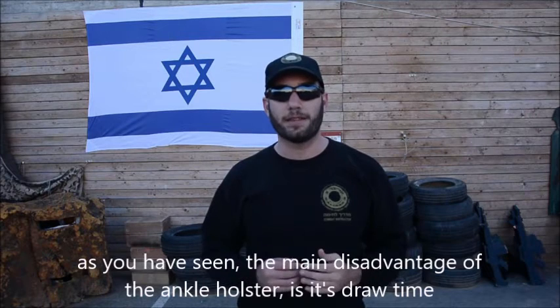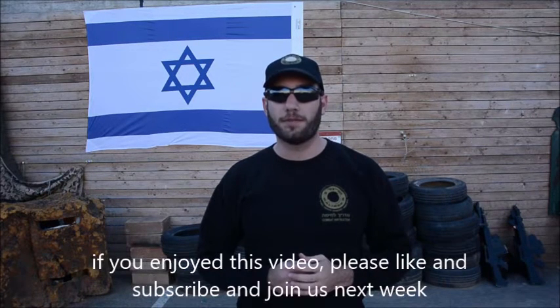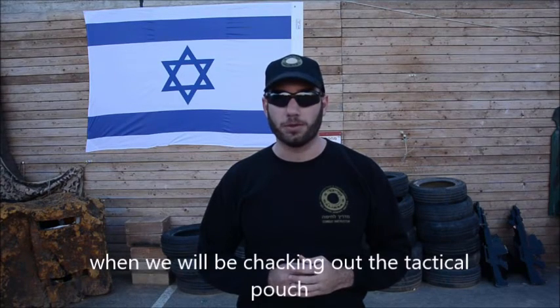As you've seen, the main disadvantage of the Ankle Holster is its draw time. If you enjoyed this video, please like and subscribe, and join us next week when we'll be checking out the tactical pouch.